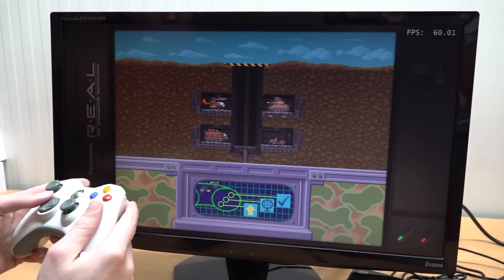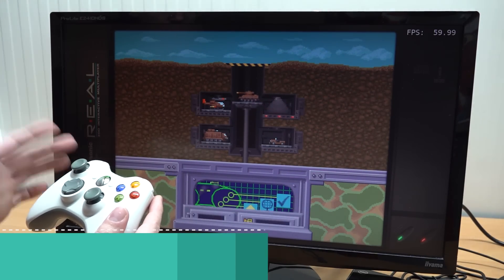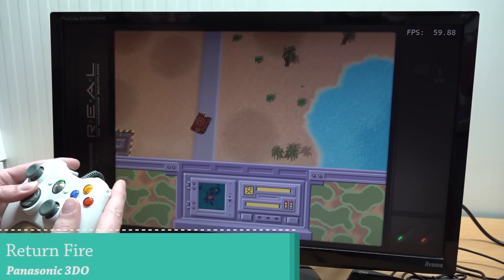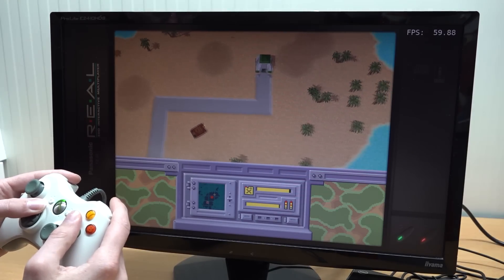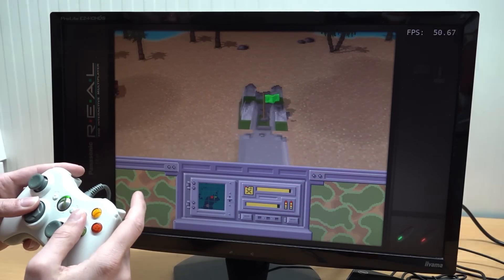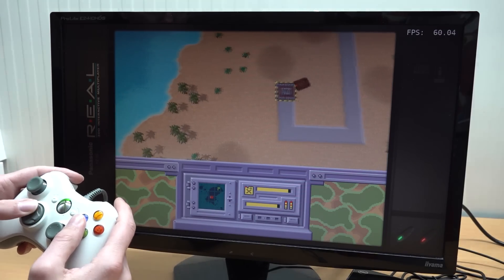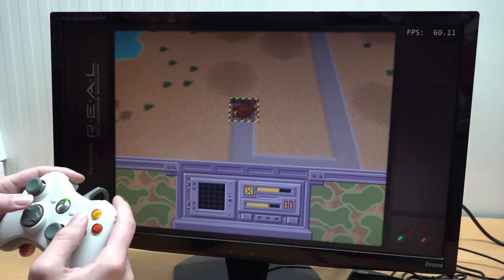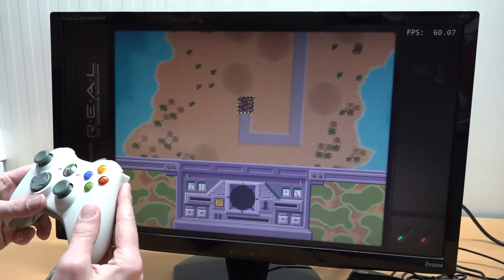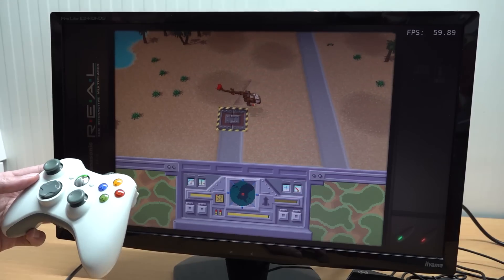Let's start off with some 3DO. The reason is because this is a system that doesn't run well on game sticks or cheap game boxes — there are a lot of problems. But with such a tiny, cheap mini PC, you can actually see that we can enjoy Return Fire and other classics, which is absolutely awesome. There's a minor stutter here and there, dropping to 50 fps during explosions, but it goes back to 60 fps. When it comes to playing this game, it's going to be a lot of fun. I love Return Fire, and now with the mini PC and Batocera I have the option to play it.